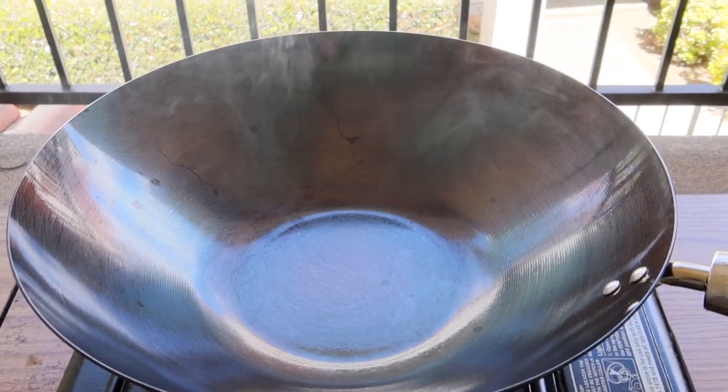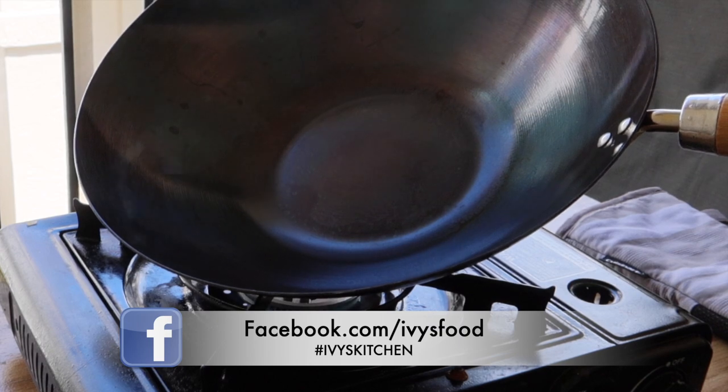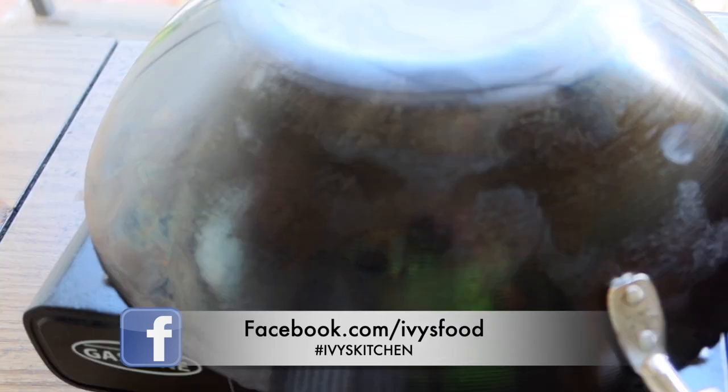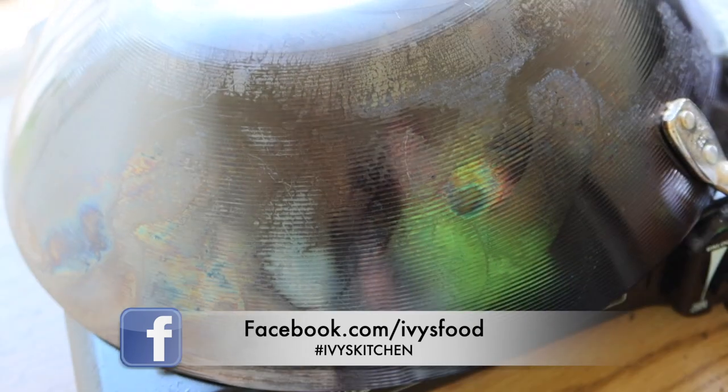This next step is going to be smoking hot. We are going to burn the wok one more time until all the oil stops smoking. Make sure to burn all sides and turn the wok over for extra burning.